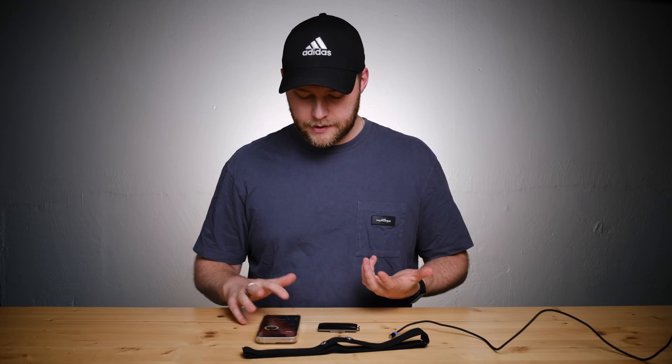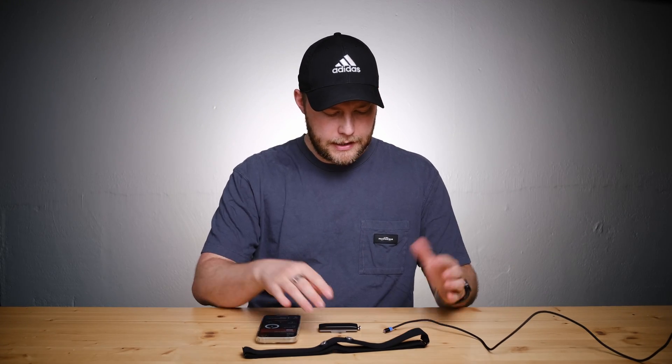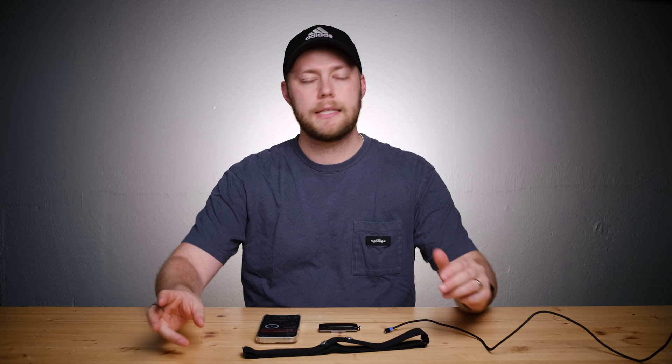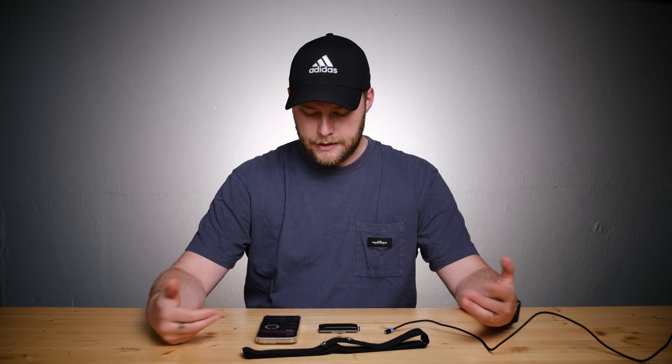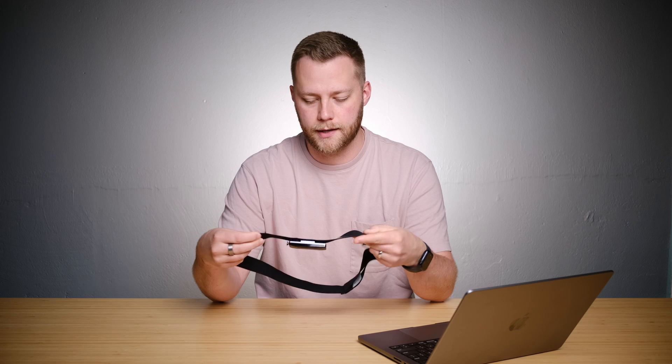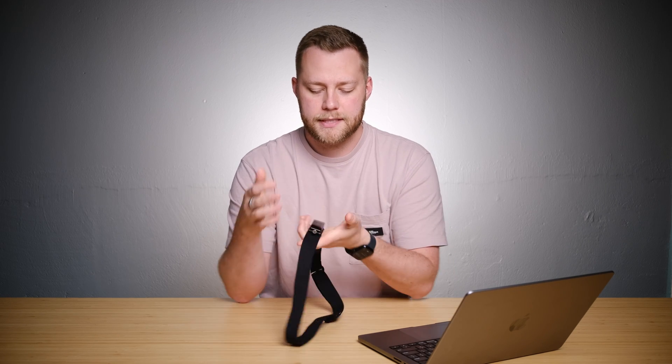That kind of does it for the unboxing and setup. Obviously there's not much data here, and we're fully connected. I will probably take this thing around for a couple weeks and run around with it, have it track me throughout an entire day, see what my body's up to and test out battery life and all that kind of stuff. I'll get back to you all when I'm done with that.